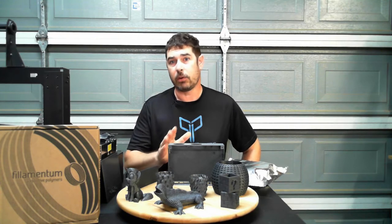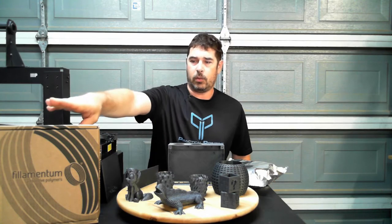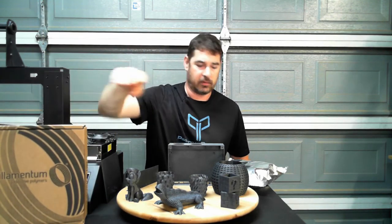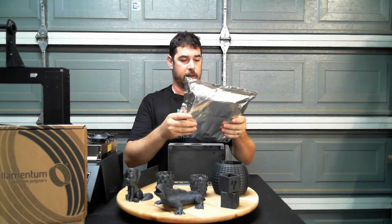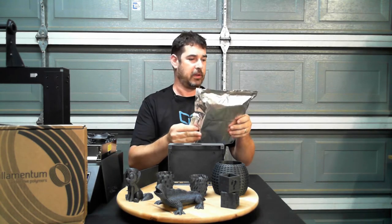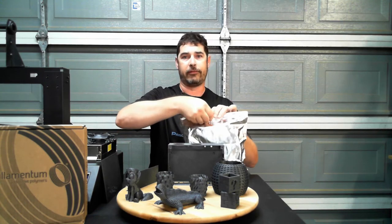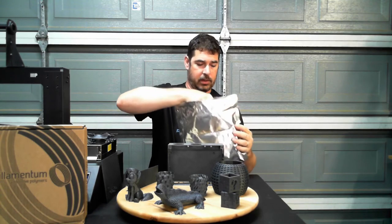So when you receive the Vertigo Gray, it comes in a box like this, and inside the box the filament comes in a foil Ziploc bag. The foil serves two purposes: one is it keeps your filament dry — you put your desiccant in here as well — and the other purpose is it blocks UV light so that your filament can't degrade from sunlight or fluorescent lights.